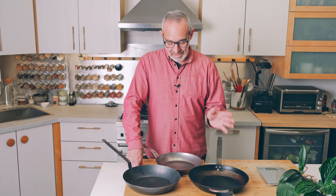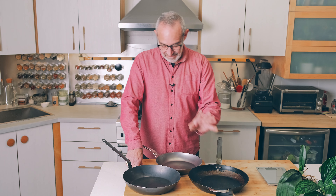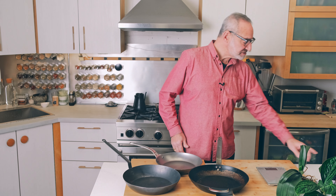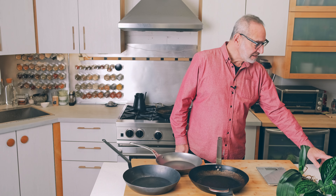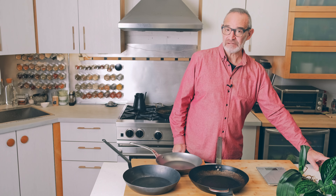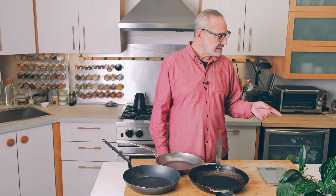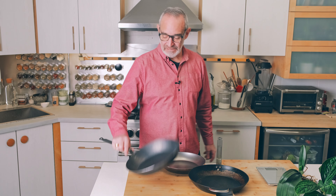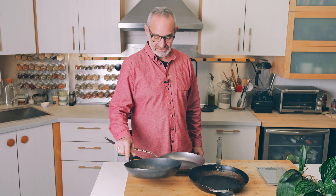Price-wise, the Mineral B pan is right in the middle. The Mineral B Pro is about 20% more expensive, and the La Lyonnaise is a little bit less expensive. The 11 inch Mineral B comes in at $95, the 11 inch Mineral B Pro is $115, and the 12 inch La Lyonnaise is $55 — all priced in US dollars. We'll see what the value proposition is.